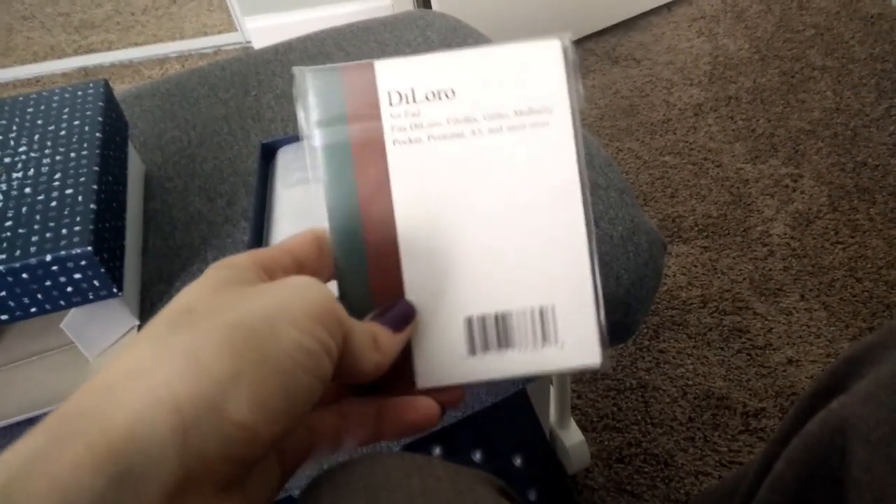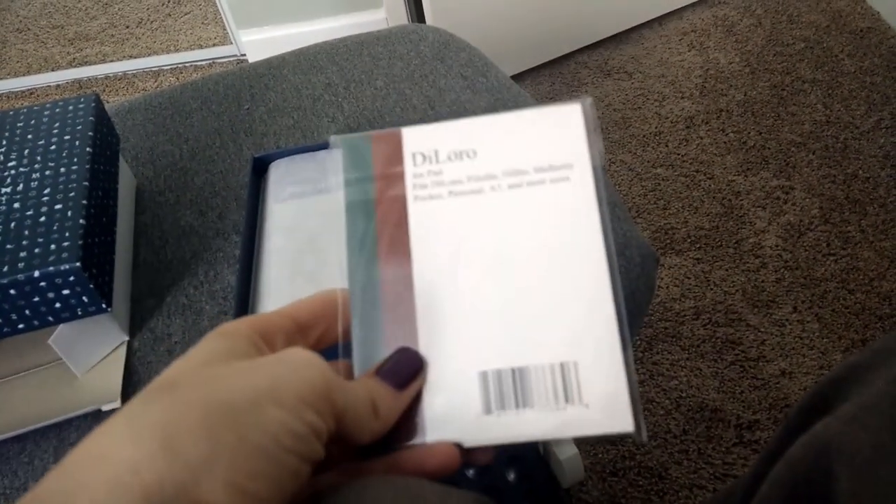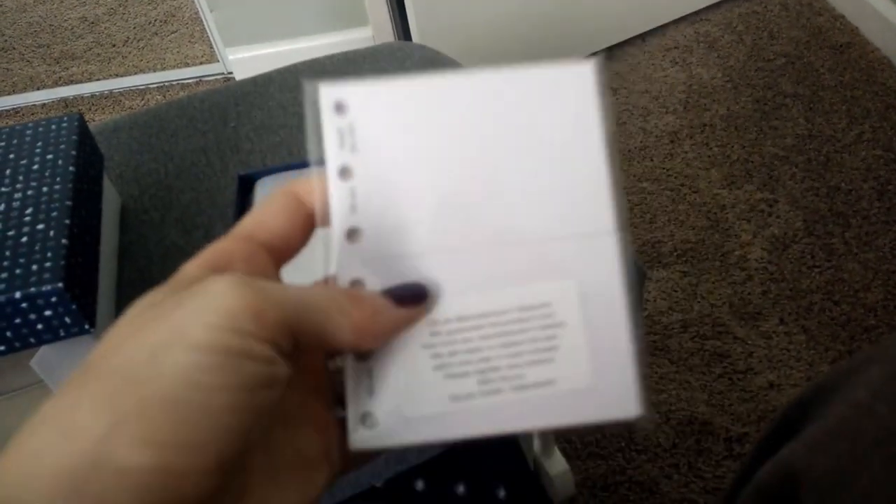So let's take a look — I've never owned a Filofax before. I'm definitely going to keep that box. When you buy it from Amazon it comes with this — it's called a Delerio jot pad. I'm not really sure what it is, but I think it's just a little notepad. It's like a half size for the pocket, so I guess I'll try that out.